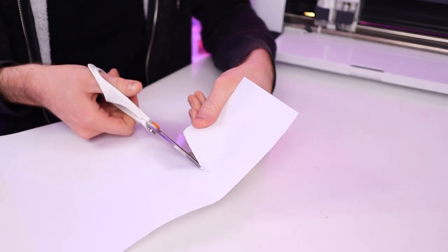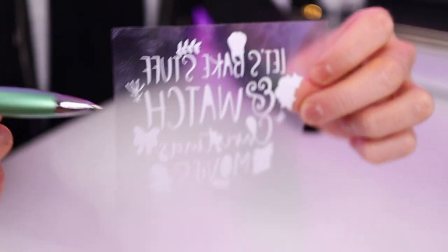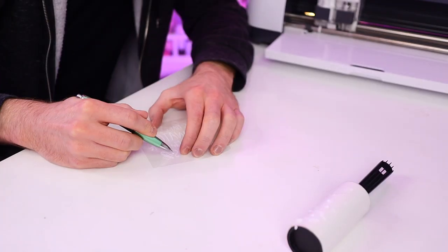Now I'm just going to trim out our design and get started weeding. To weed out our design, I am of course using my favorite weeding tool of all time, which is this Pin Pin weeding tool. This thing is basically magic. To help with weeding out all the little cavities inside each of the letters, I like to grab a lint roller and just leave it sitting out on my desk. As I'm weeding through everything, I just flick those little bits and bobs onto the lint roller, and once I'm completely done I'll just peel it off and throw it in the garbage. Now we have everything all weeded out, so let's go ahead and apply this to our oven mitt.